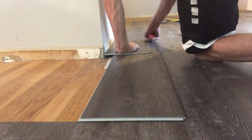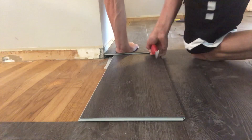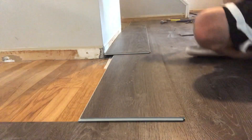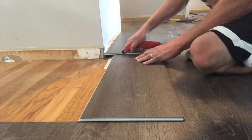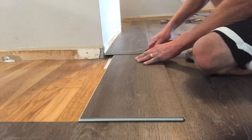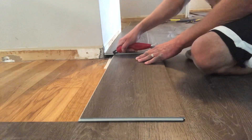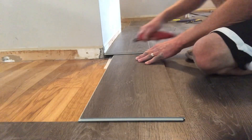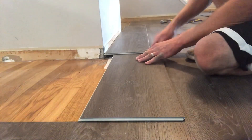Once again, nice steady hand, nothing crazy. Got that scored, everything's looking good. Let's get the small section done now. We're going to go ahead and just trace this little bit right here. Give it about three good swipes — that's usually enough to have it bite into the plank, but this plank is pretty meaty here so I may throw in a couple more for good measure, just to make sure it bites right into that.